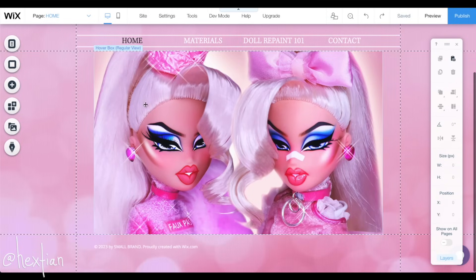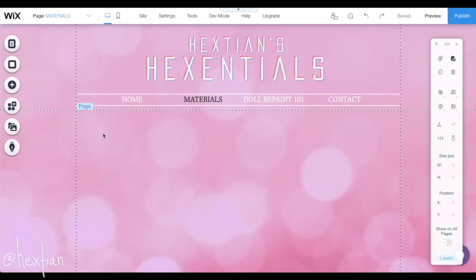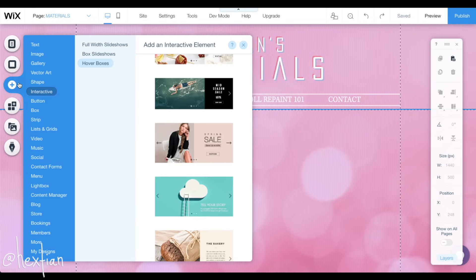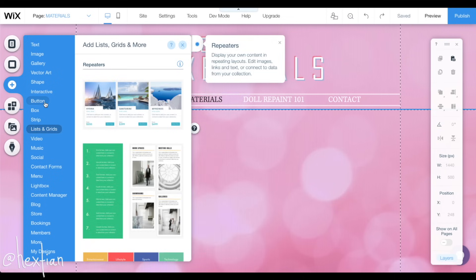Let's go see if we can start on the other pages — the materials. Let's navigate, go to materials. Oh yeah, I was waiting for things to happen. Okay, so the good part is you can change backgrounds, but I think I'll keep it the same. The other website I made with Wix definitely had too much fun playing around with it — she was busy.